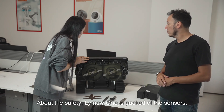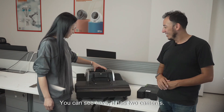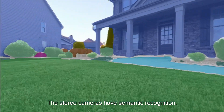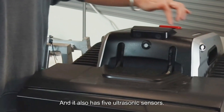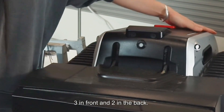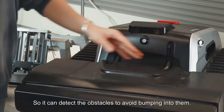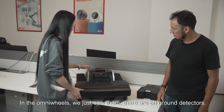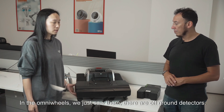About safety, number one is the packed-off sensors. You can see here it has two cameras, and the stereo camera has semantic recognition, which means it can perceive the environment. It also has five ultrasonic sensors — three in front and two in the back — so it can detect obstacles to avoid bumping into them. And for the blade front, it has a bumper in front, and also on the undercarriage we just saw, there are off-ground detectors.